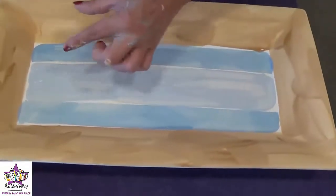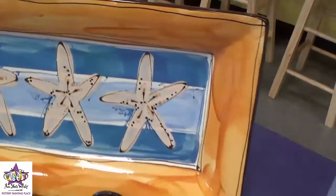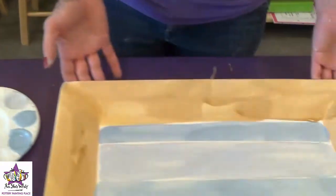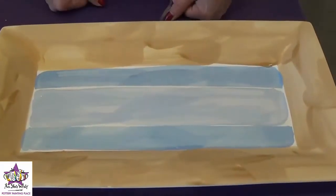You can see that my lines don't meet up perfectly — and in the sample, they don't either. It just has more of a whimsical feel to it, so the lines don't have to meet up perfectly. We're going to let this dry for just a second, and then we're going to add the starfish to the middle of the plate.